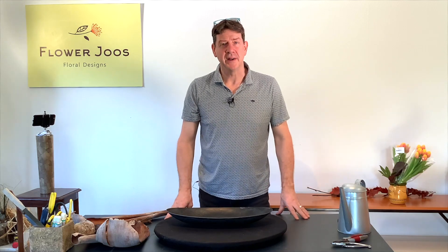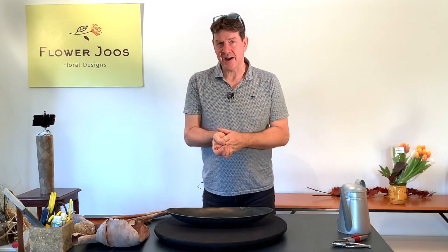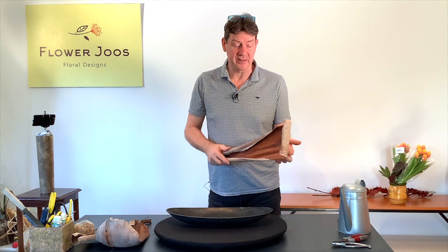Hello, welcome to Flower Juice. My name is John MacDonald and today we're going to make an arrangement using some materials that I actually found when I was on holiday — these beautiful coconut spathes.